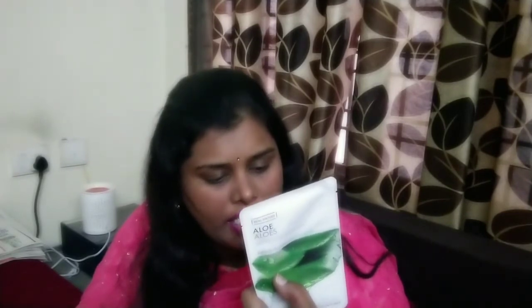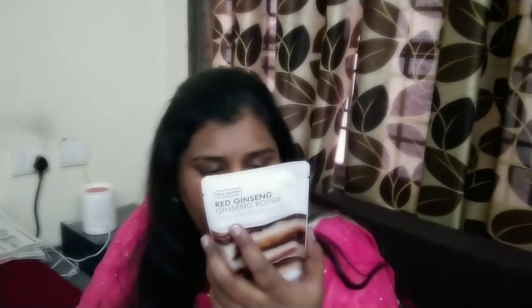Next is aloe vera — the Real Nature aloe face mask. The soothing, hydrating sheet mask with aloe extract is gentle on sensitive skin. Next is red ginseng, which has very nourishing properties. This is a firming sheet mask with red ginseng extract that deeply nourishes skin to make it firmer. Each one is also 48 rupees.